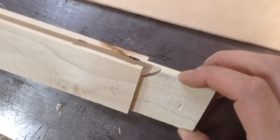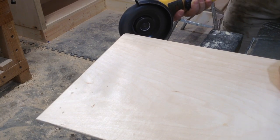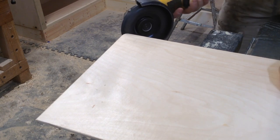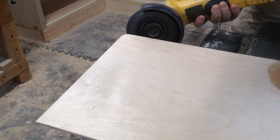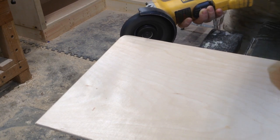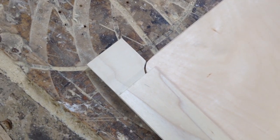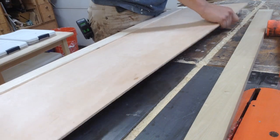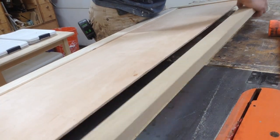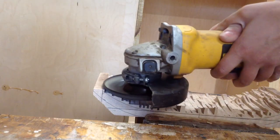Another thing I'll use this for around the shop is any sort of fast material removal process. I was making these doors a while ago and I used bridal joints, so I had to round over the corners of the inset of my doors. A quick way to do that without pulling out the jigsaw — because I usually have this just laying around the shop with the bit in it ready to go — is to just round over the corners with the curved one, and you can see it fits in my stiles so I could assemble that door.